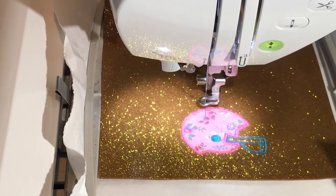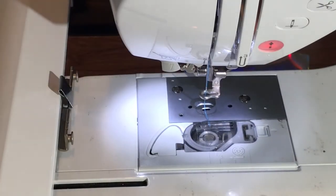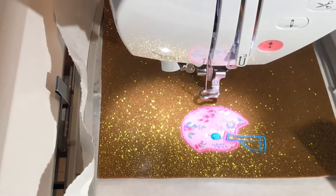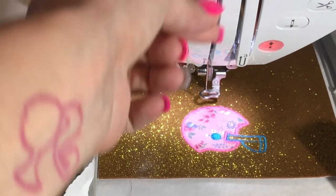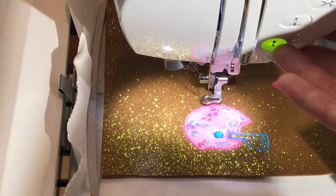Now that step six is completed, I'm going to remove the hoop from the machine and place another piece of material on the back. I sprayed 505 onto this piece of material and it's sticking to the stabilizer. Place it back on your hoop. If you want to run the same blue you can, and close it. I typically like to grab a thread that is a close color to the initial material. Drop the lever and press go.